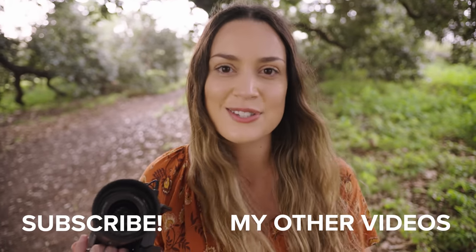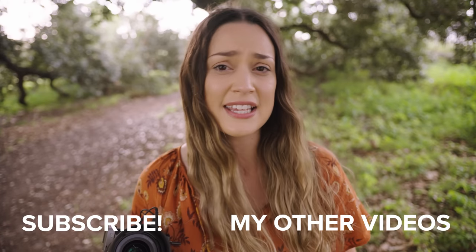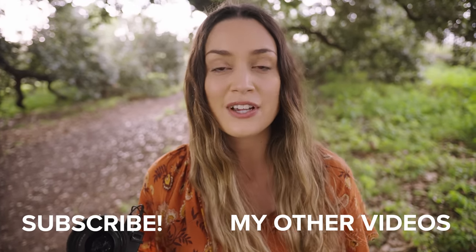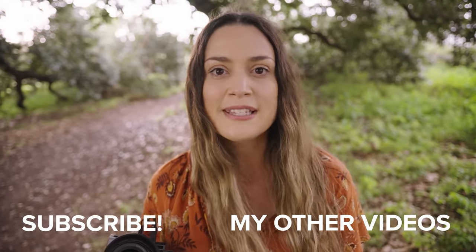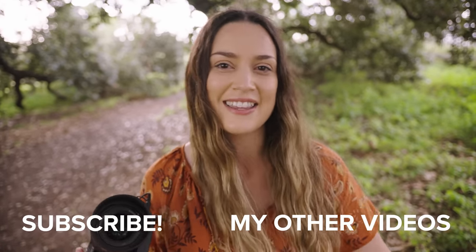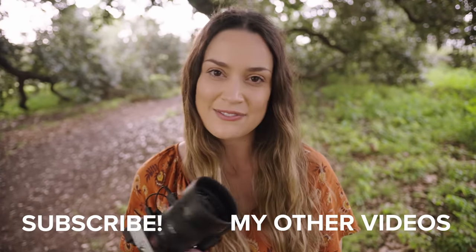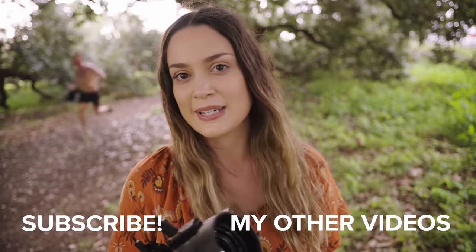That's a wrap on today's photo shoot with the G Master 35mm f1.4. I absolutely love this lens so much, so I'm really excited that I got to take it out for another spin today. If there's any other photo shoots or anything specific you guys want to see, let me know down in the comments — and also let me know which ones were your favorite photos from today. As always, thank you so much for watching. I make new videos every single week, so I'll see you all next time. Bye!